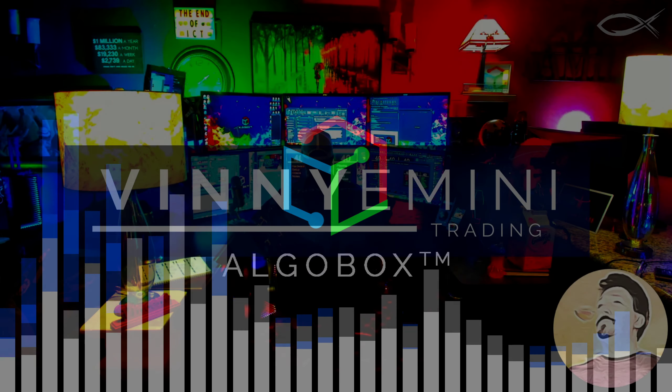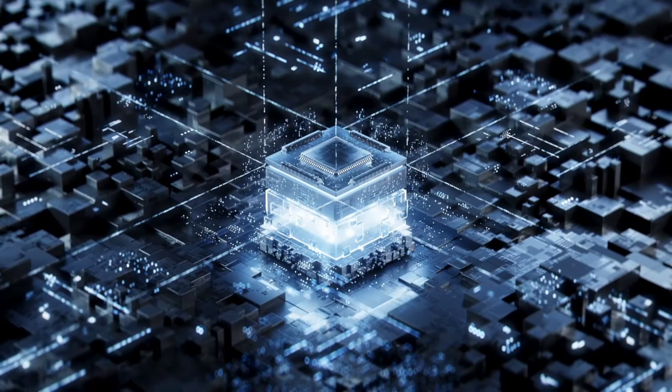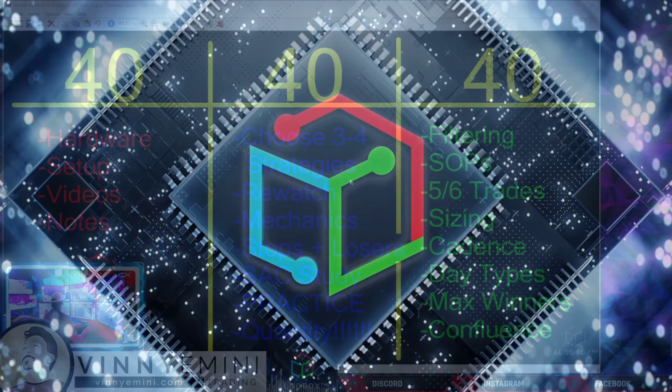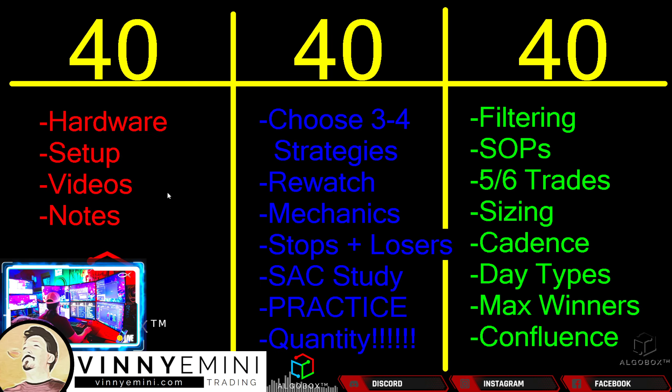The middle 40 days of the 120-day program — what is it all about? What do you need to do? Let's get into it and I am going to teach it to you. Let's come on down into our training window here and I'm going to talk to you guys about the middle 40 days. Here is what we're going to be focused on today.